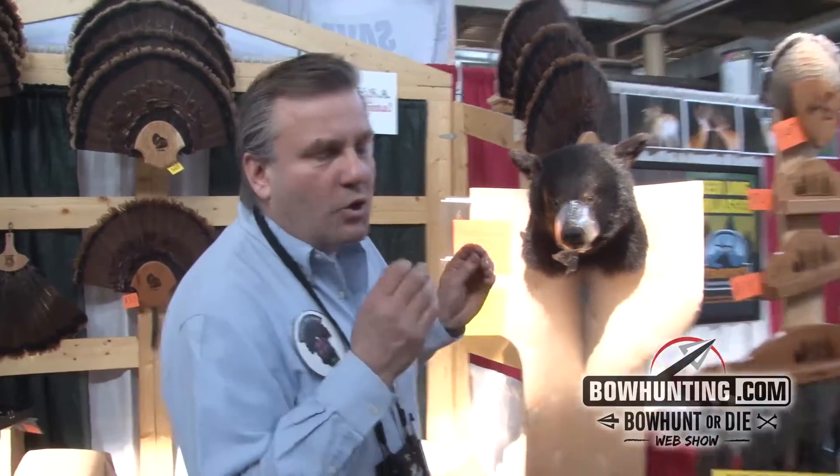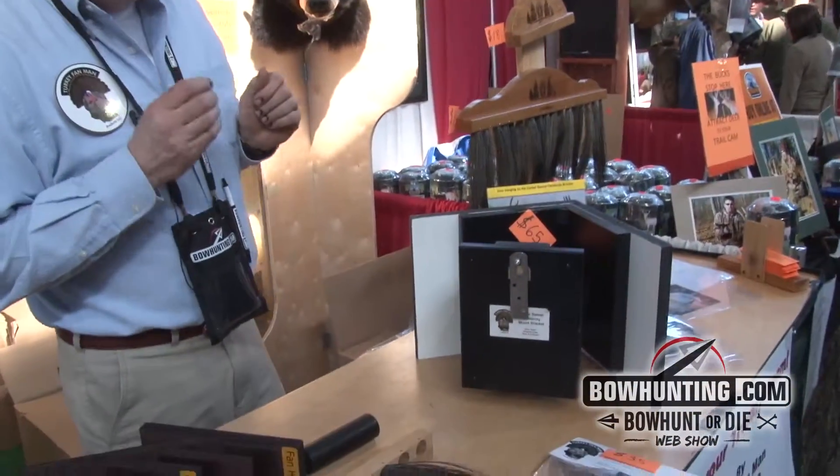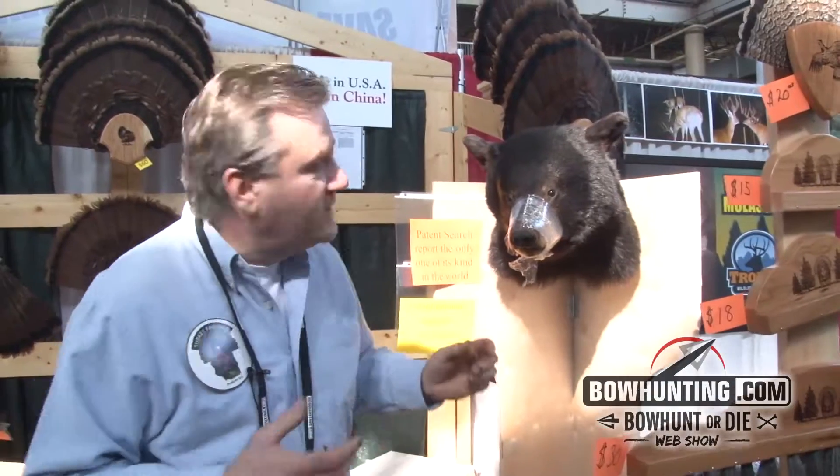I'm Tim DeLand from Turkey Fan Man Products and I have a new product I'd like to show you guys. What you're seeing is a corner swivel mount — it is the only one in the world, I just got patent pending. And here's how it works.